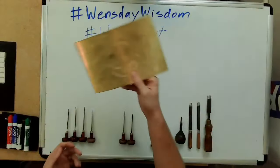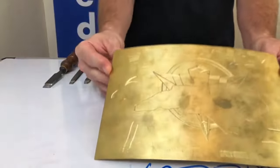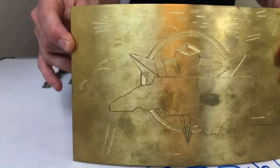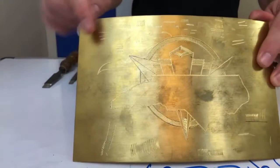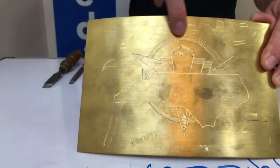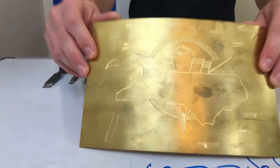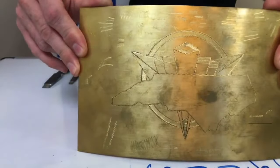Looking at this practice plate up close, you can see an example of the wriggle cut. Some people call it wiggle cut, but it's a wriggle cut — I'm wriggling the tool back and forth in a zigzag pattern. This is the main type of engraving I specialize in, the wriggle cut style.